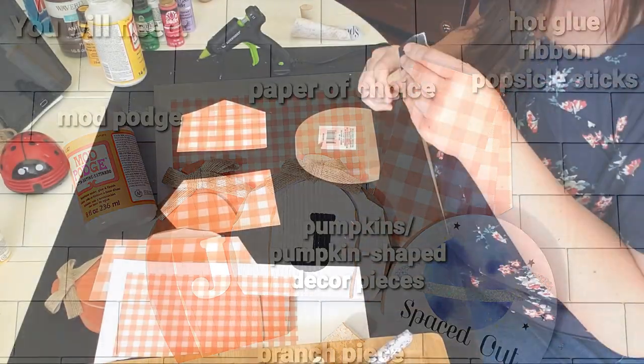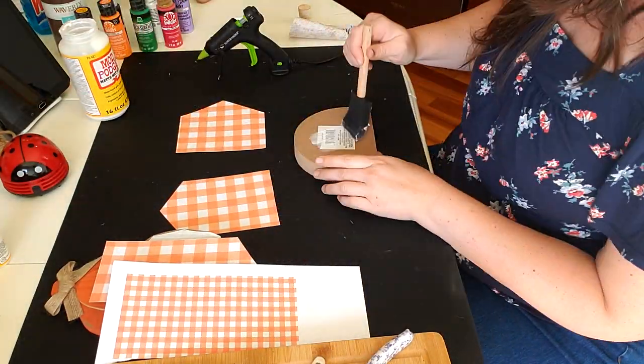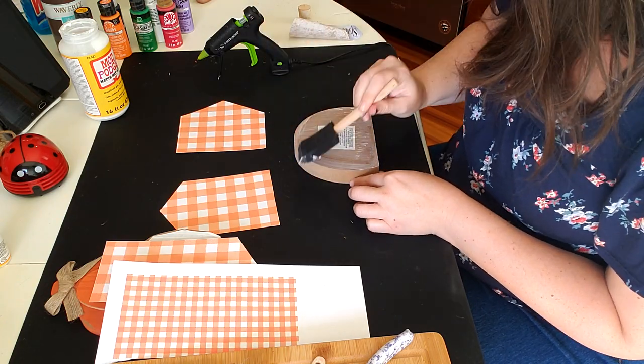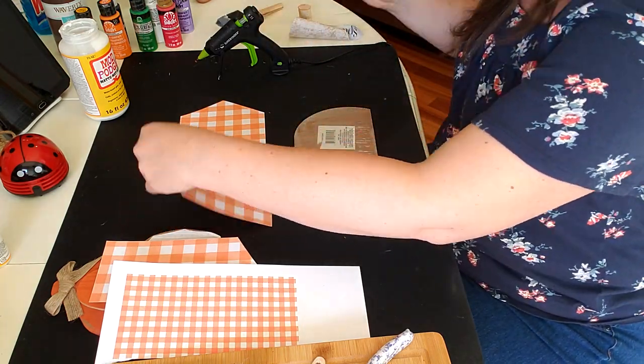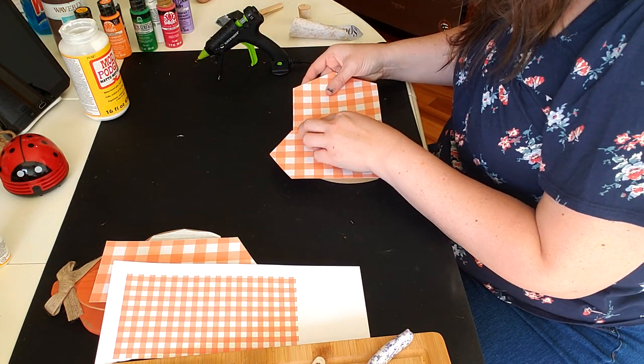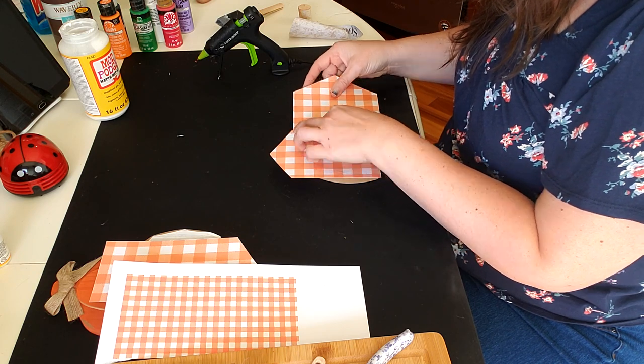Once again using Plaid's Mod Podge to attach these gingham printouts that I found from the internet, and I am attaching it to the back of one of those decor pieces that you can find in the tween area of Dollar Tree. I just removed the front graphic.